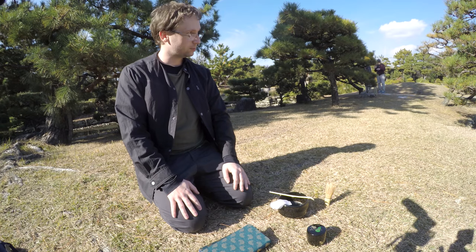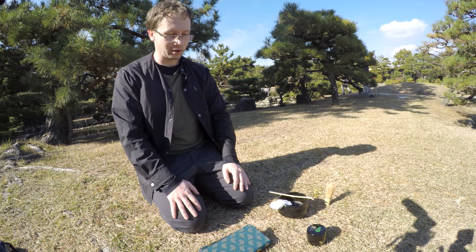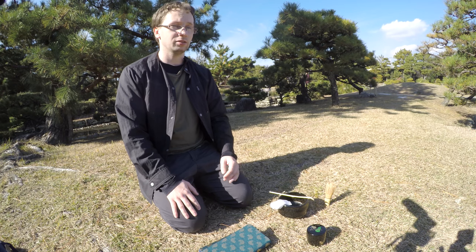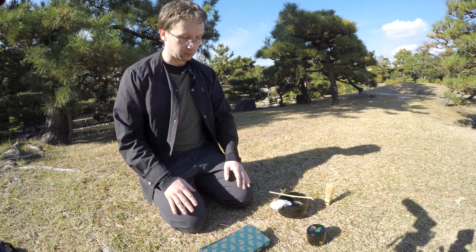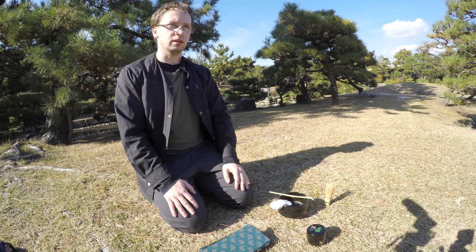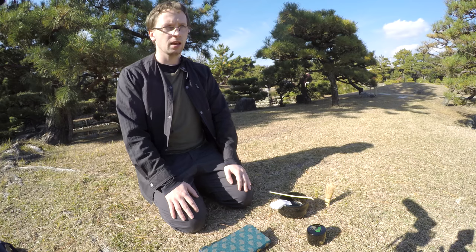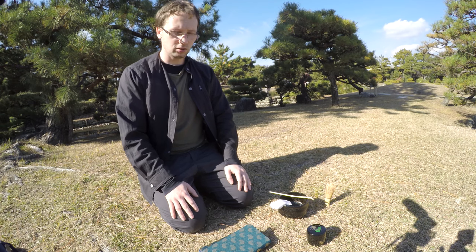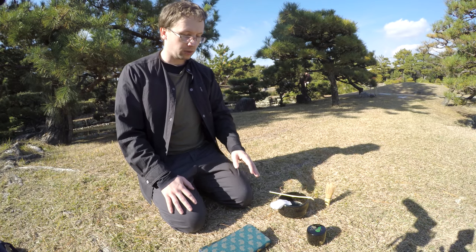Hello everyone. Apropos of my previous video about the tea ceremony — sorry for the guys in the background — I had a few questions about the tea ceremony, so I thought I would answer some of them by explaining what it is that I'm using over here. Unfortunately I don't have all of the materials necessary to make a full-on tea ceremony, like the kettle, but from this I hope you can get a general idea.